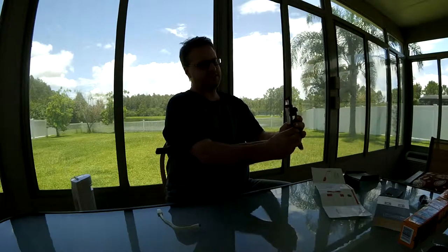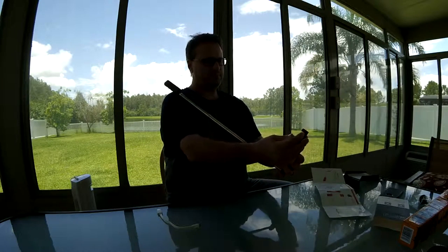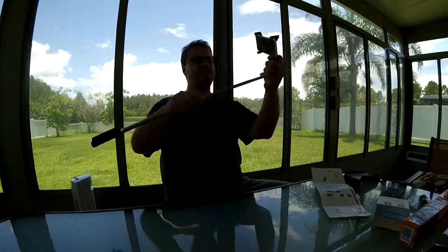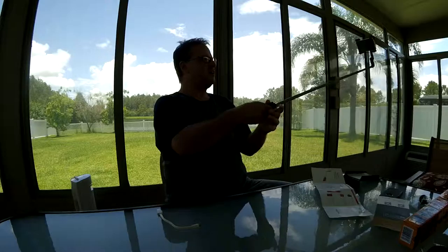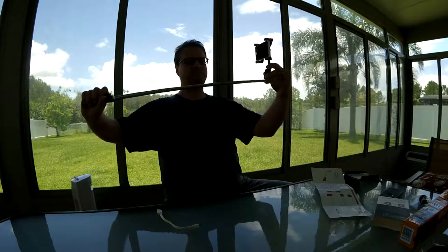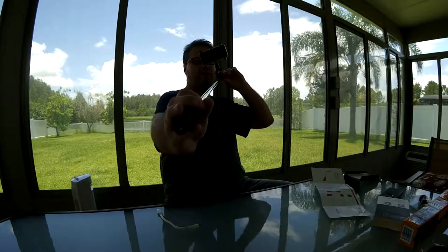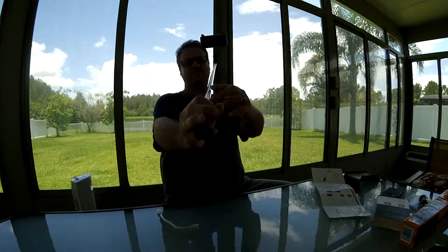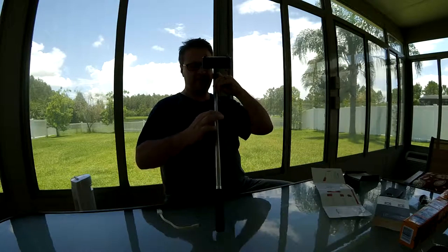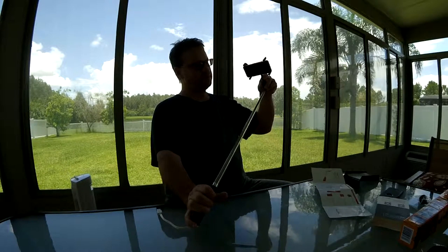It's pretty thoughtful in the sense that you want to feel confident leaving your phone in this and extending it out, especially if you're being really active. However, this has a little bit of torsional instability — that's just the nature of these telescoping type selfie sticks. The grooves help make it more stable and prevent twisting, but they don't prevent it entirely.